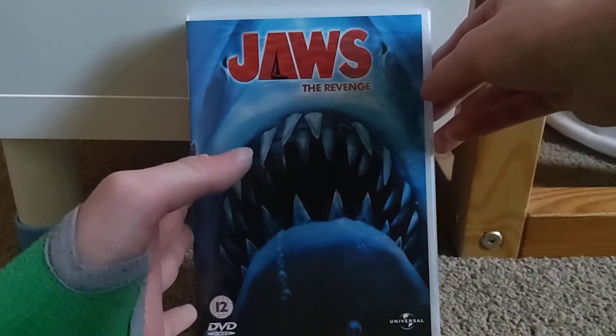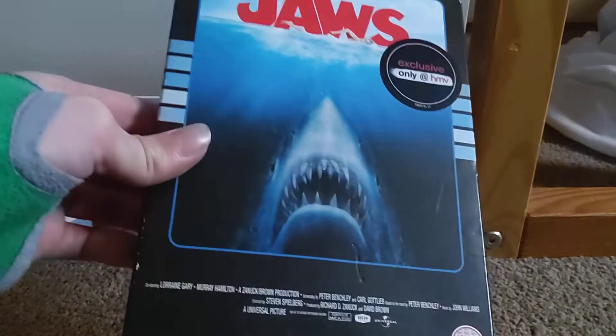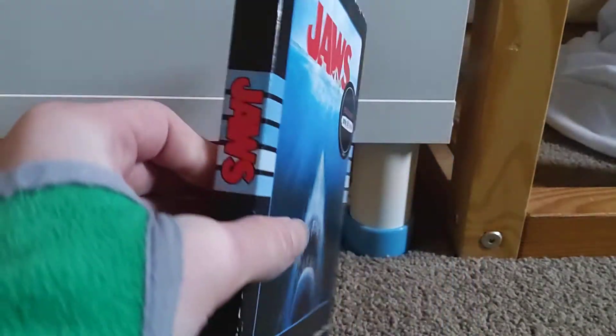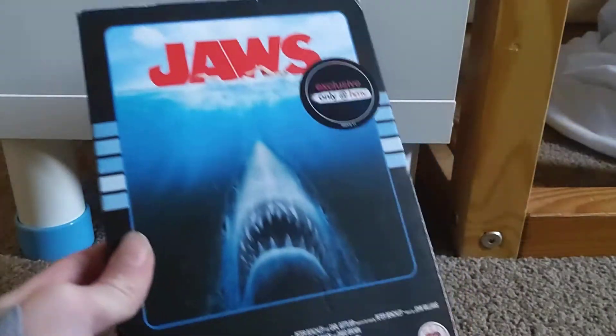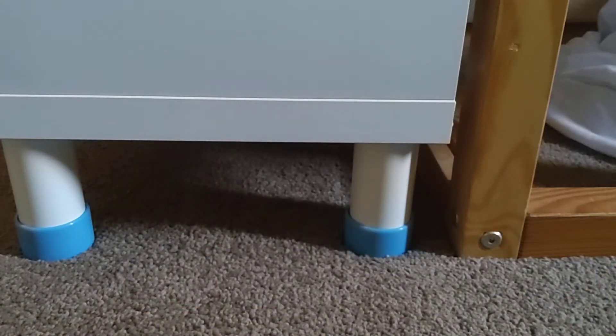And that is about it for the Jaws The Revenge DVD, but I am super duper happy that I finally have all of the Jaws movies. Let's quickly go through them all. So this is Jaws — the 1975 Steven Spielberg classic. It is my favourite movie of all time; it's not just a movie, it is an amazing, holy thing. And I also just have another copy of Jaws, because of how obsessed I am with that movie. Jaws 2 — an amazing sequel, which does a good job of showing off all the amazing traits of the first Jaws movie.